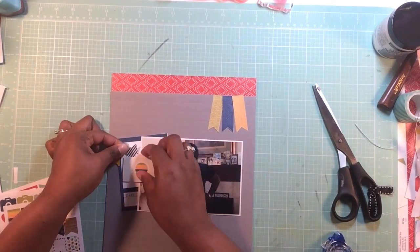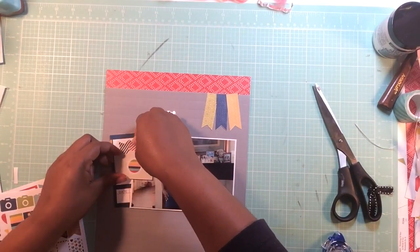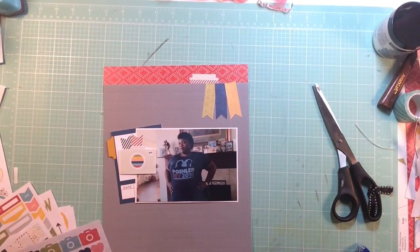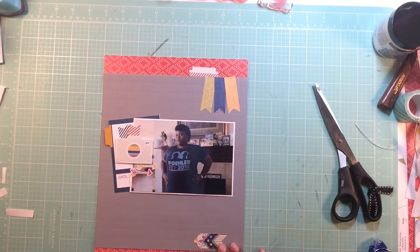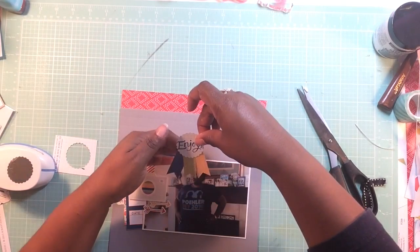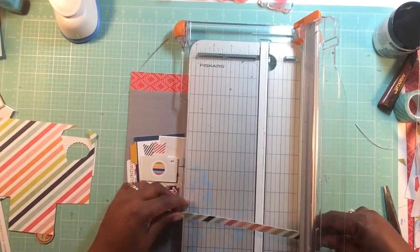I think I've mentioned this before but I didn't like this kit when I first got it, but now I do - it just worked perfectly with the colors and the t-shirt. Those stickers you see me putting on the page and the banners - actually the stickers are from Oh Snap, and then the banners I cut from a piece of cardstock patterned paper that came with the kit.